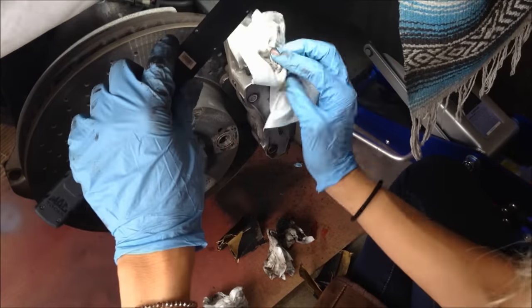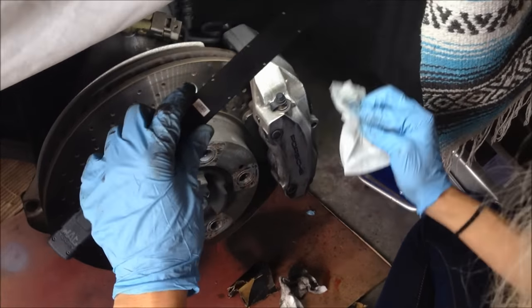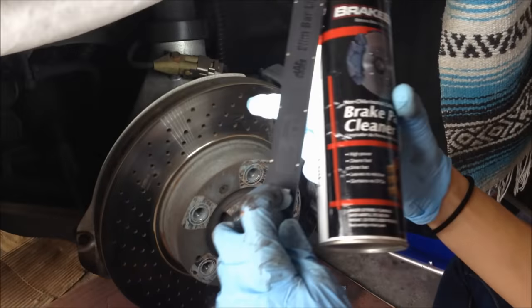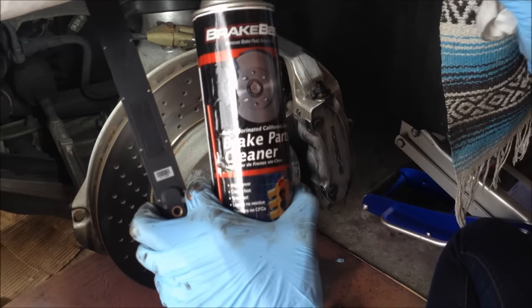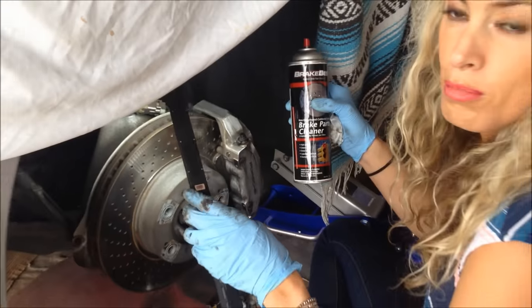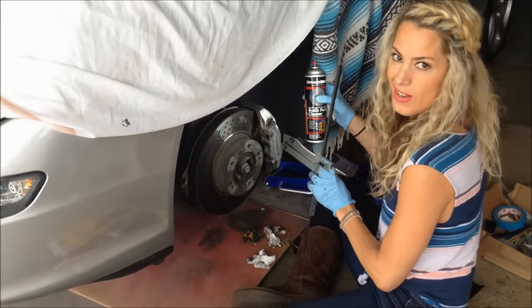After I'm done cleaning with the wipes and getting a ton of the sand junk off, I'm going to hit it again with the brake cleaner because it has alcohol in it and it just makes it really dry and sticky. And then I'm ready to tape up and prime. That's it, we're ready to roll.